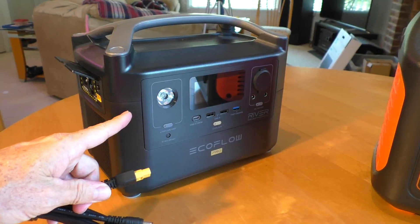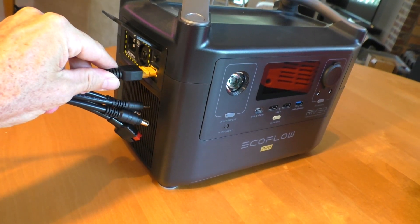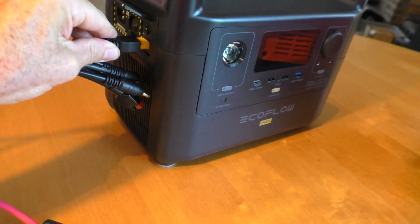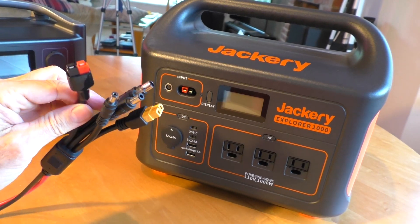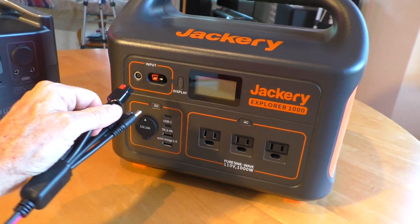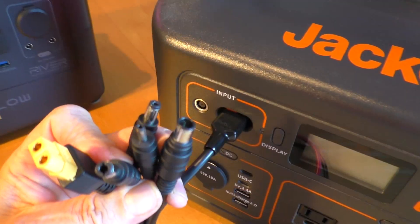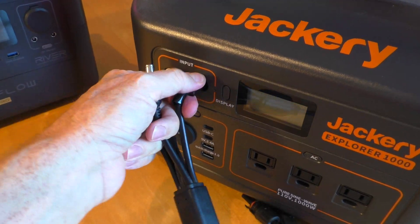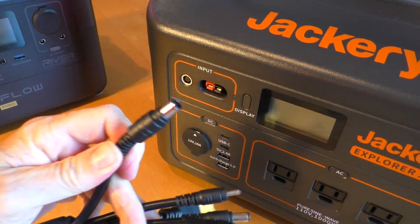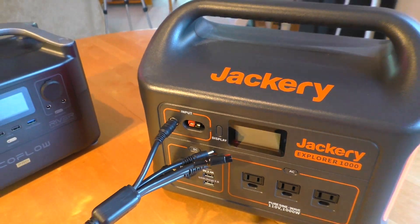For instance, on my EcoFlow River Pro, it's got this connector for the Jackery 1000. It has an Anderson connector. It also has a bunch of these other round connectors. This one plugs in right there. Got lots of options.